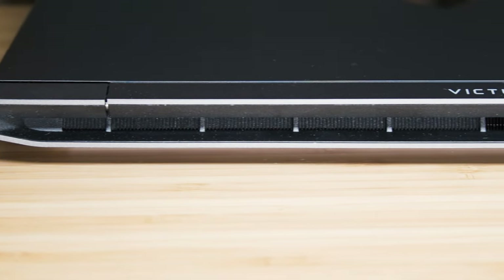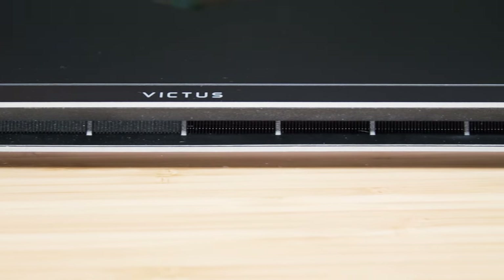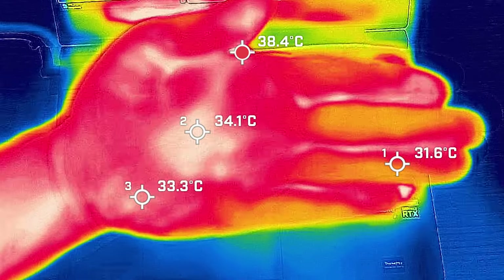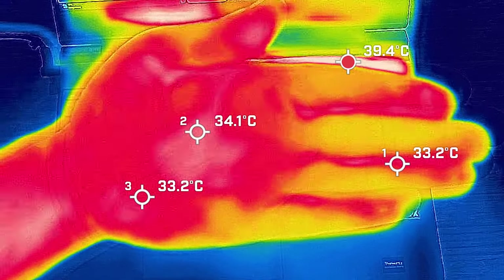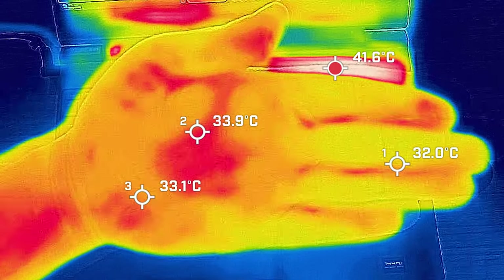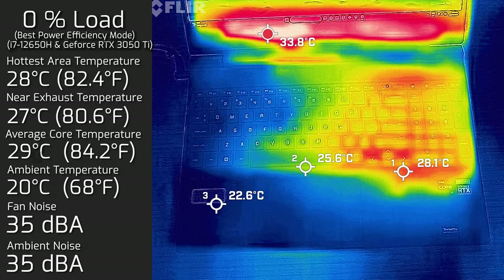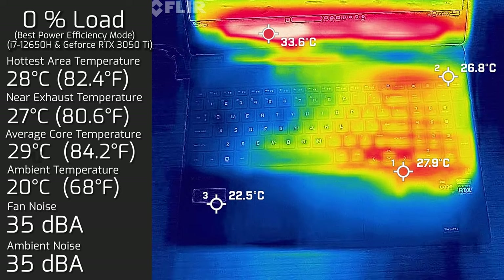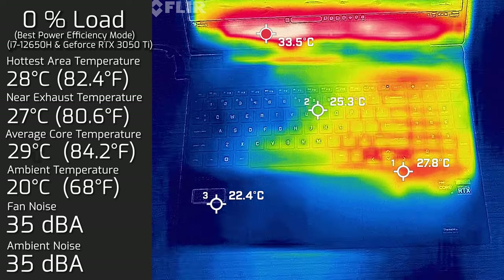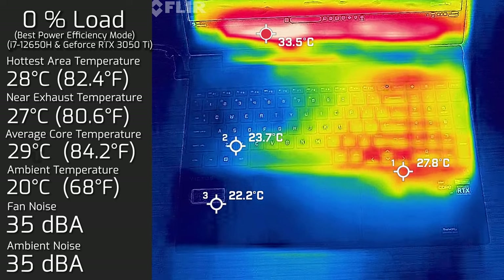For temperatures and fan noise, when I took my measurements the ambient temperature was 20 degrees Celsius and ambient room noise was 35 decibels. For reference, your average channel is anywhere between 33 to 35 degrees Celsius. At idle, the hottest area around the keyboard measured a maximum of 28 degrees Celsius, fan noise stayed at 35 decibels — pretty much dead silent — and the average internal core temperature was 29 degrees Celsius.